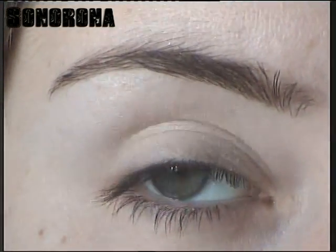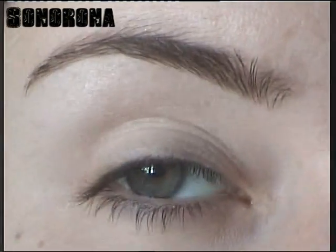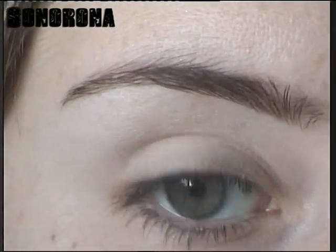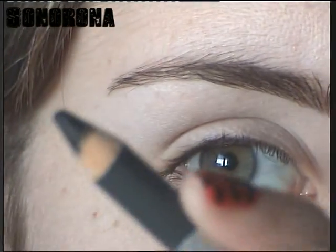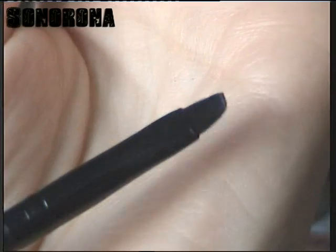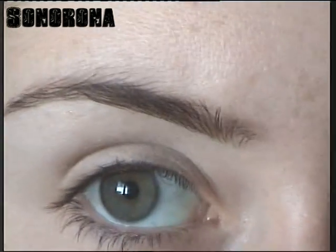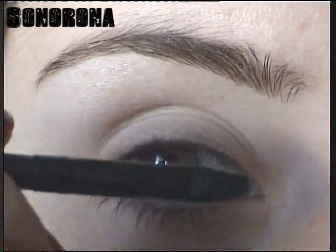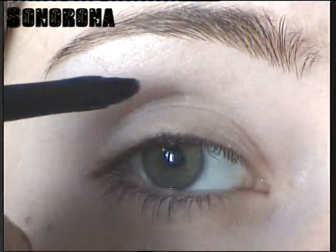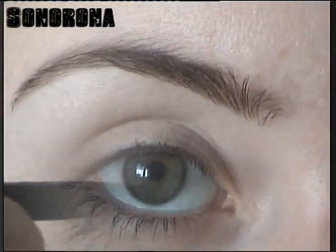Ya me he puesto mi prebase para sombra y he pasado por encima una sombra tipo vainilla para igualar el tono. Ahora voy a coger este lápiz negro de Deli Plus, el lápiz normal. Y con este tipo de pincel sintético voy a ir cogiendo de la punta un poquito y me voy a trazar lo que sería la guía para la sombra. Vamos a empezar a delinearnos y vamos a hacernos un dibujo para después aplicar la sombra y hacernos la banana o pliego.